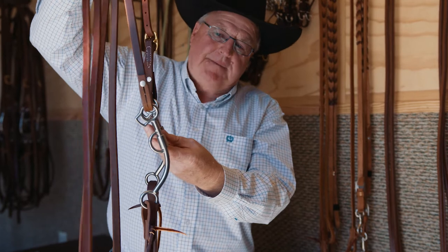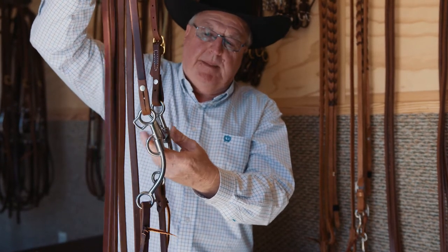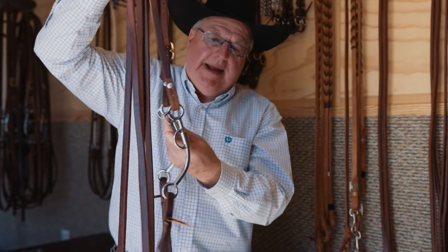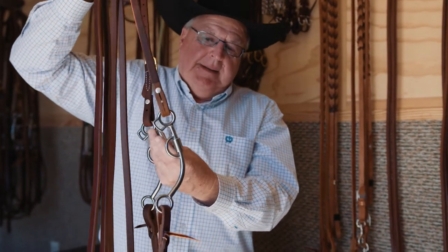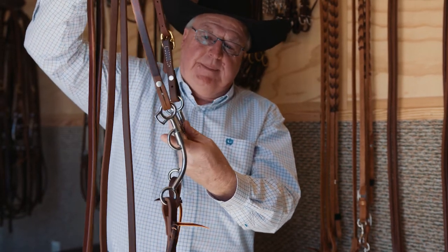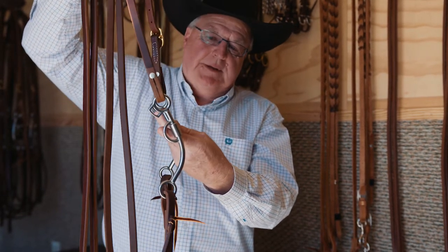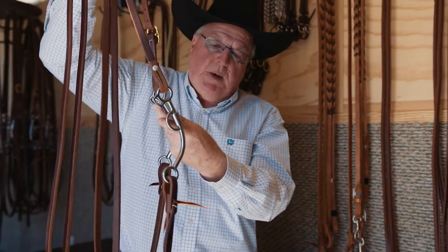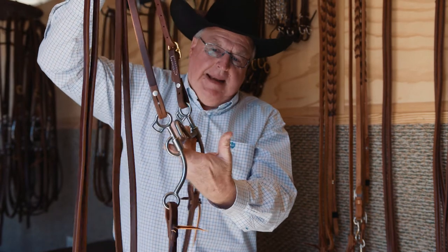This is our five and a half inch shank. This is probably the most popular bit that we have in the performance horse lineup. A particular bit style and length has won millions of dollars in the last six or seven years. It's been in several world champions' mouths and several futurity champions' mouths, and I think it's a real good balance between lateral and leverage.